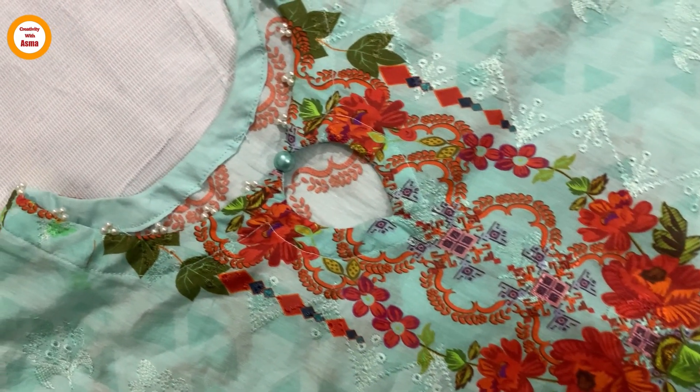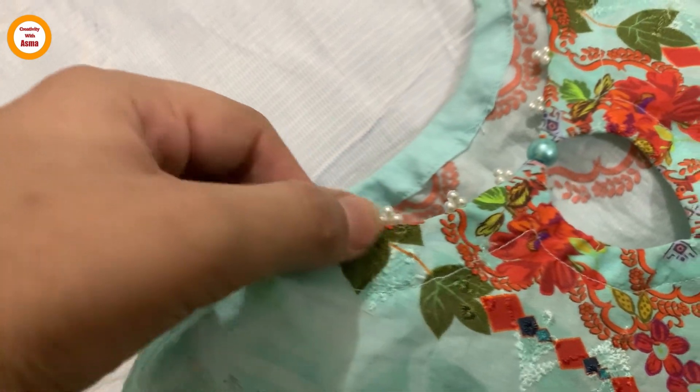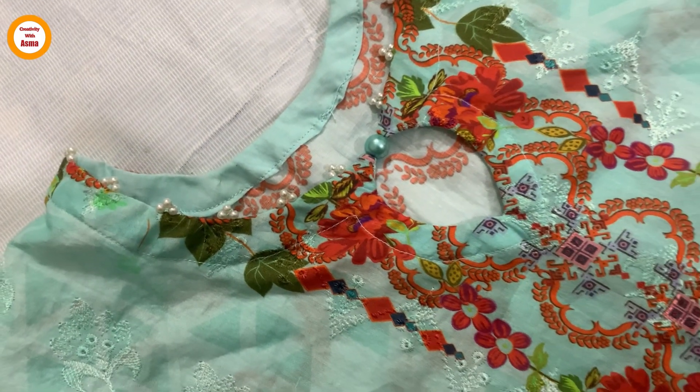Hey guys, Assalamu Alaikum, I hope you all are doing well. Welcome back to the channel. Today we are going to make a very nice neckline.